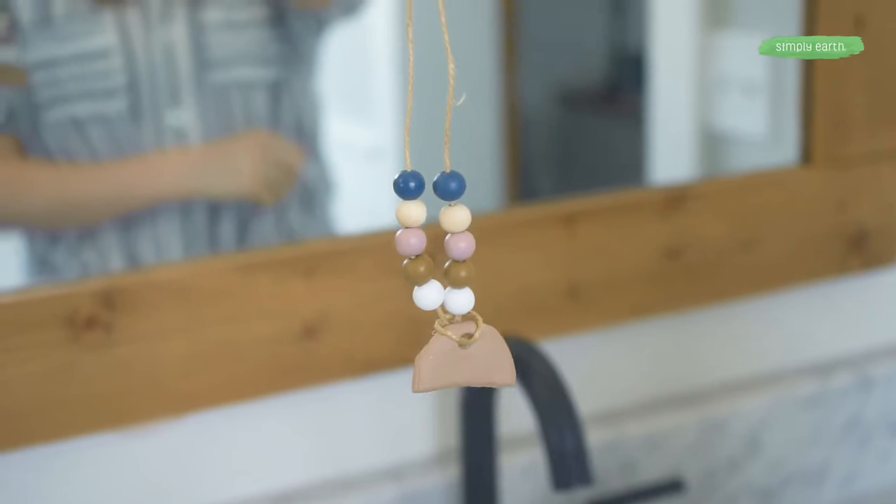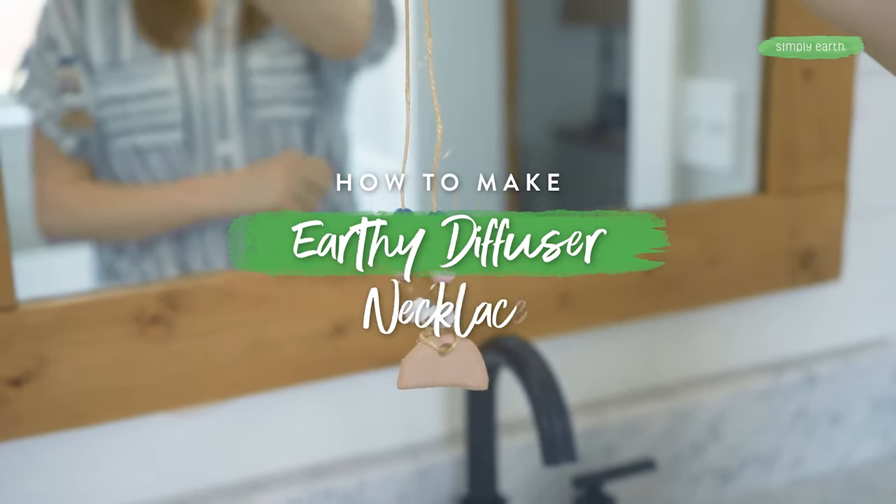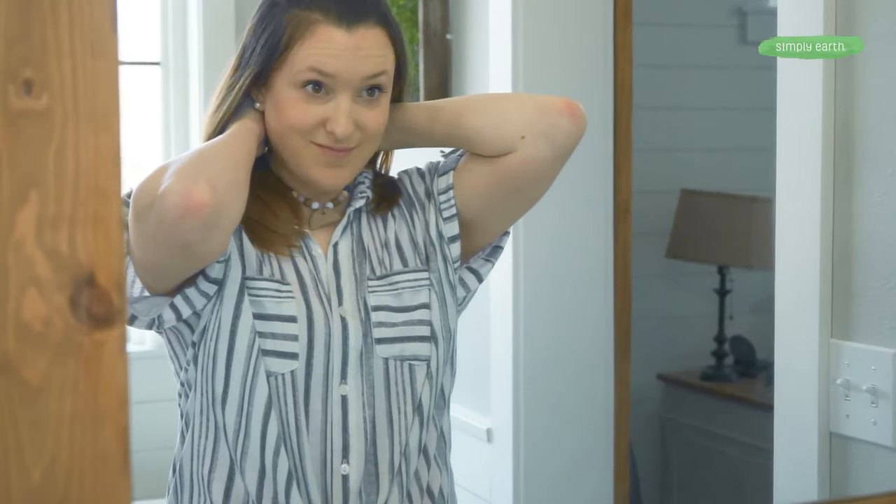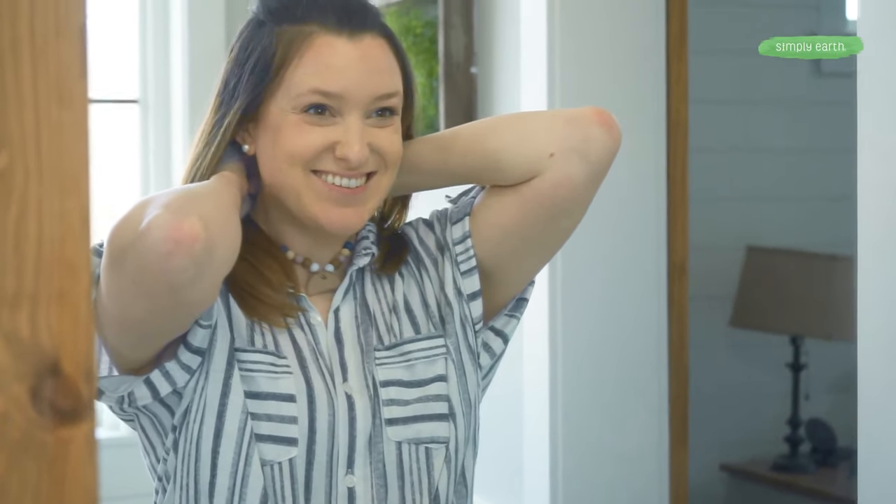Wow Katie, that's an awesome pendant necklace. Thank you, I made it myself. You can use essential oils with confidence and clarity, and one really fun way to use essential oils is in DIY jewelry. We're going to teach you how to make this cute pendant necklace.